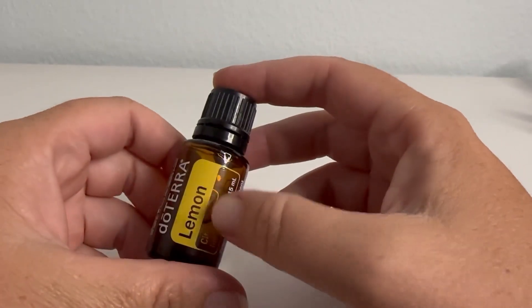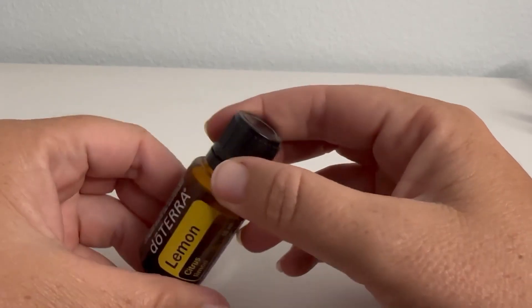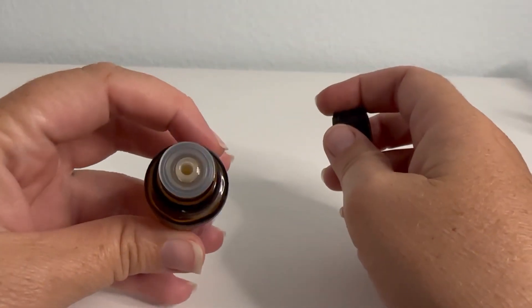It smells really good. It's not too strong, but it's definitely strong enough that you can taste it and smell it. And the top here is just a screw top with the dropper lid.